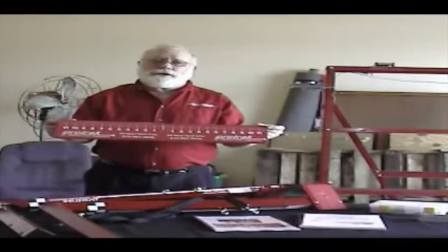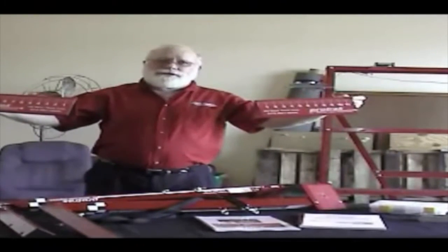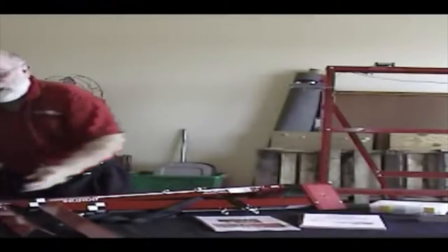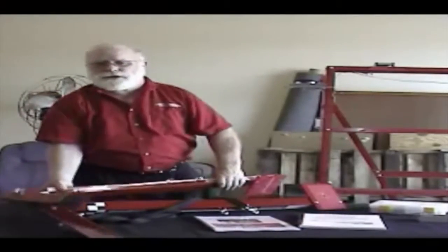They have tape measures on them that measure zero in the middle and 12 inches out on the ends. These will go against the steer tires and be used as references to measure to the front of the truck to determine where the drive axles are going. The actual measurements are done with a laser system. There are two bars, one for either side of the truck.